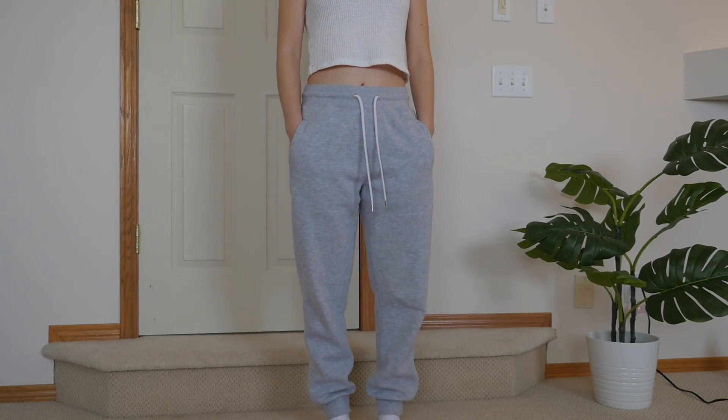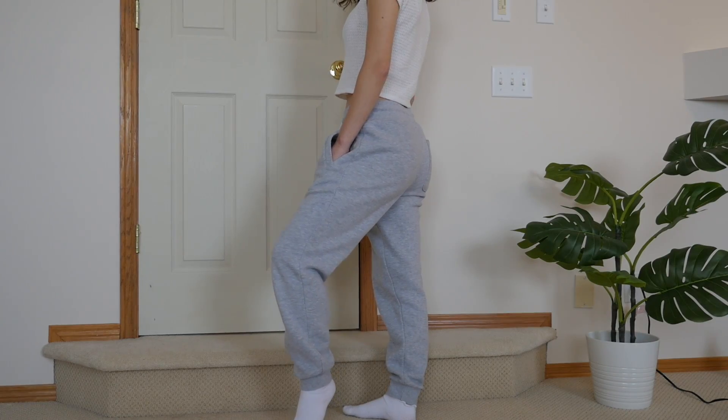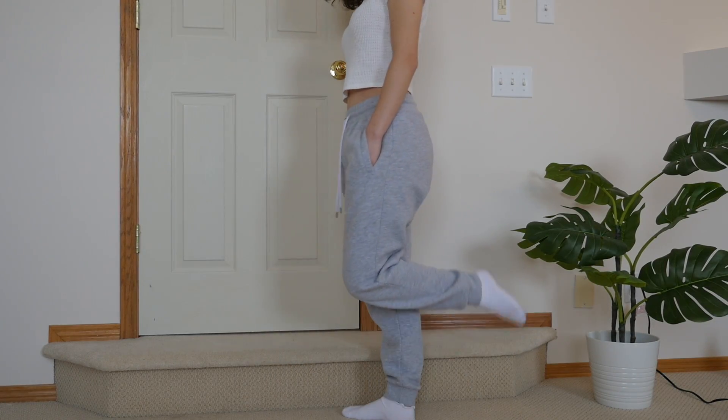The first pair I'm going to style is my classic gray sweatpants. These are from Forever 21, from the men's section. Unfortunately all the Forever 21's have closed down in my city. Since they are from the men's section they are a bit baggier and also a bit thicker, which is nicer for winter time.